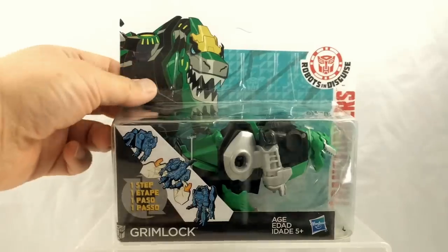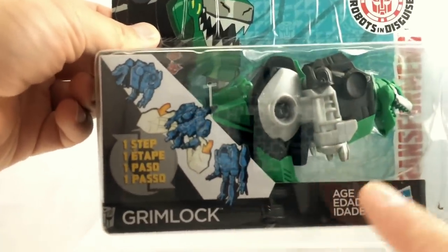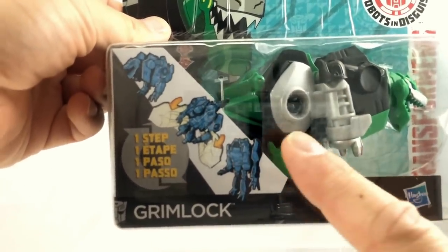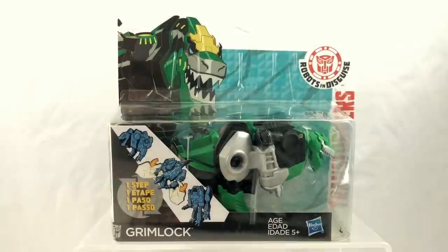Something that jumped out at me when I first picked up this figure is that his arms and legs are kind of attached by a bar in the center. These types of design sacrifices generally need to be made when you're doing something like a one-step changer, where a whole bunch of parts have to move at the same time to facilitate the transformation. It's not a huge deal to me, but to some people it may be a bit of a deal breaker — I wanted to call that out because when I saw it on the shelf it just jumped right out at me.